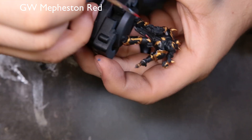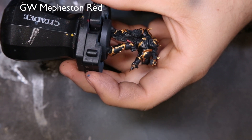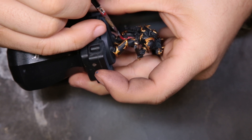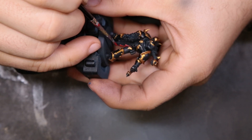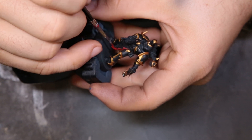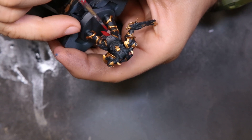Next we're going to come through with Mephiston Red. We're going to hit the cloth loin cloth, the casing for the bolter, and the casing for his chainsword. Just make sure you give this two thin coats — it is going over black, and if you're not working appropriately thin it's going to come out splotchy. Give it the attention it needs and put more coats on if you need to before you move on to the next color.